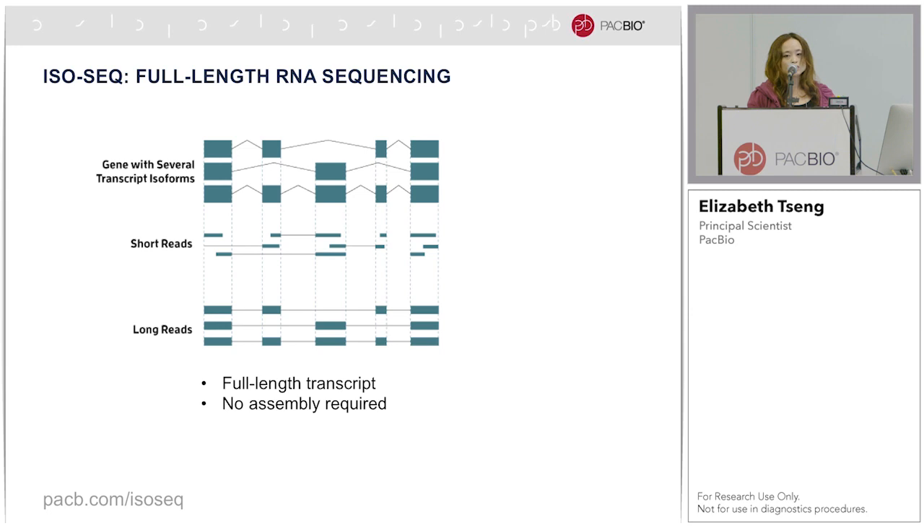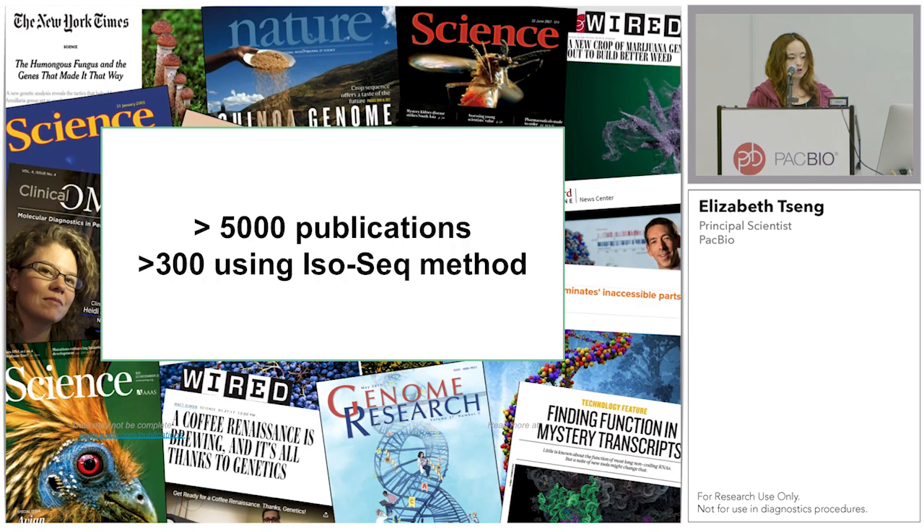With long reads, the goal is to create full-length cDNA and sequence them in full. There's no assembly required. So far, there's been more than 5,000 PacBio publications, out of which more than 300 have used the IsoSeq method.